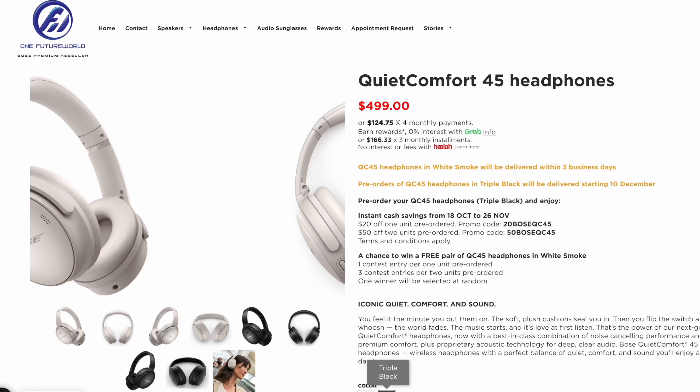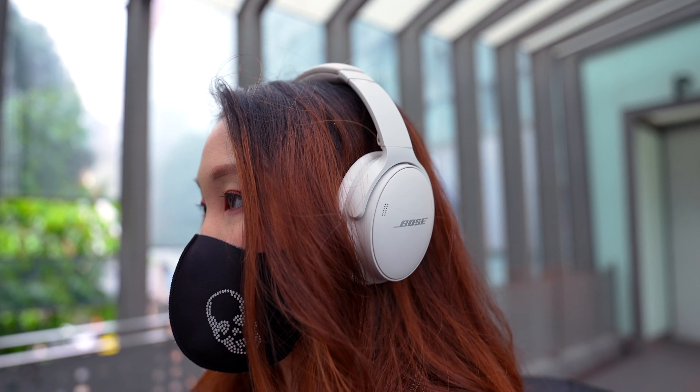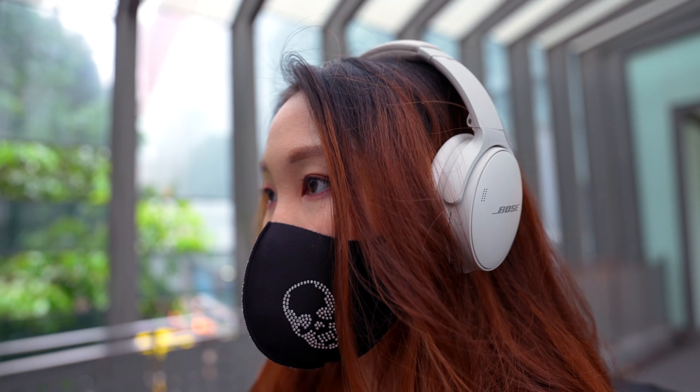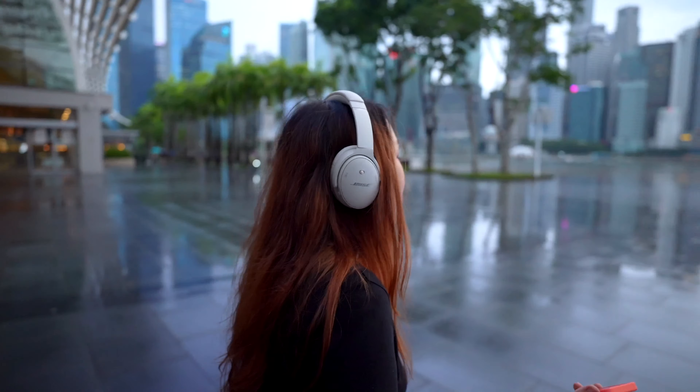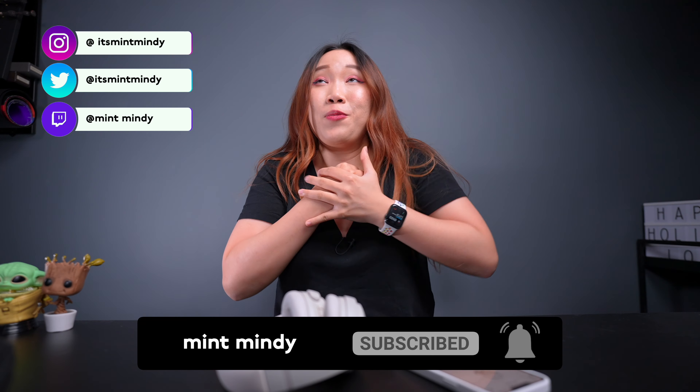Overall, I really enjoyed using the QC45. Loving the white smoke color — it suits me pretty well. It also comes in black and I'll leave the links below. This is perfect for any use, whether you're listening to music, gaming, or you just want to be in your own world. And it's especially great if you're working from home — it blocks out a lot of outside sounds so you can focus. No more noise, no more construction sounds, no more distractions. If you're looking for something lightweight that delivers excellent active noise cancellation and great audio, this is it. Hope this was helpful — everything mentioned will be linked below. Let me know your questions in the comments, and if you enjoyed this, hit subscribe to help the channel reach 10k subs.